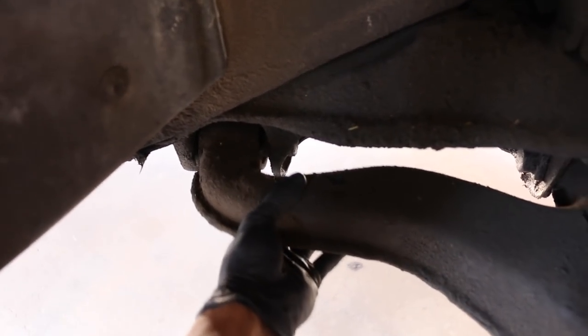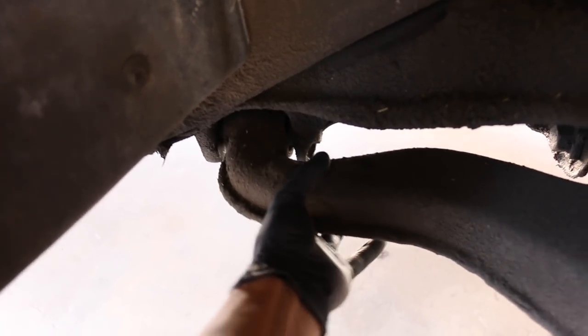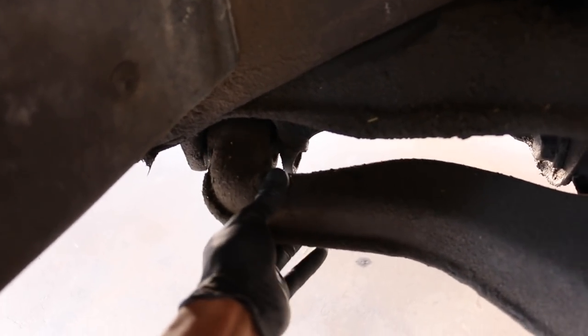Check this out - those bushings are gone. Yeah, it was probably a really bad idea driving it like that to Vegas, but thank god nothing happened.